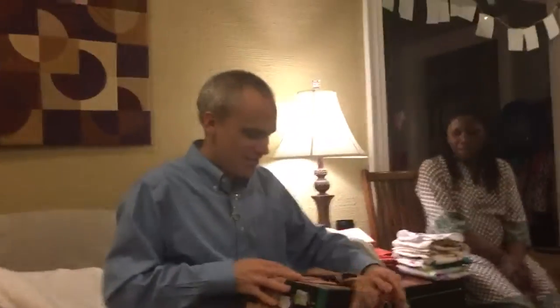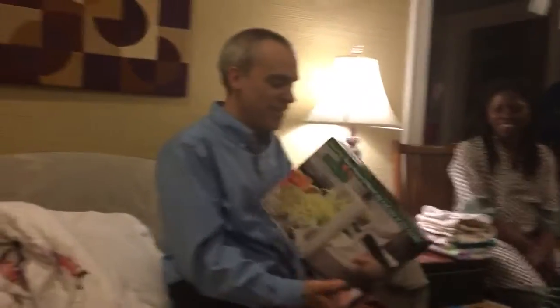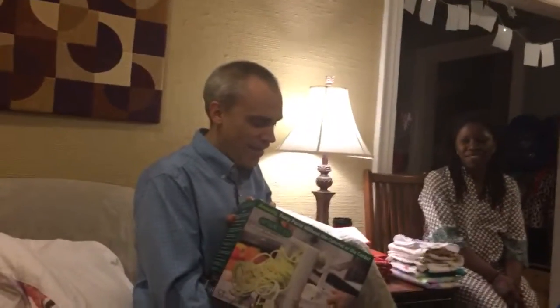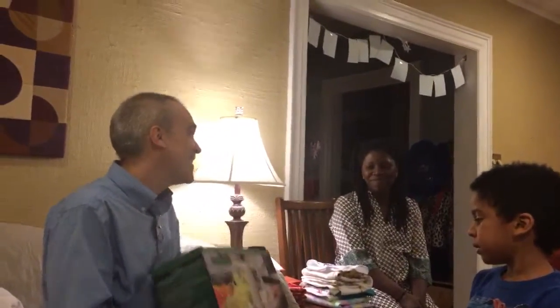Ready to open your gift? Yep, we're ready. Dude! What is it? Thank you. It is a spiralizer. It turns vegetables into noodles. This is so cool. Thank you.